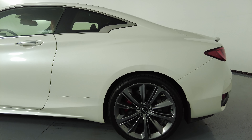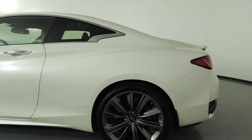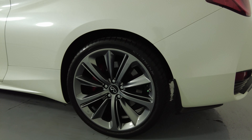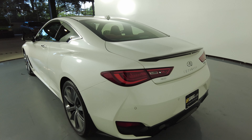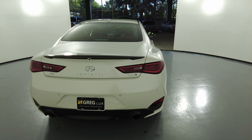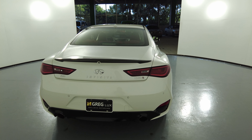This quarter panel looks excellent — no dents, no scratches — and the wheel has no curb rash. So the driver side is in excellent condition. Let's take a look at the back of the car. Back here everything looks fine.